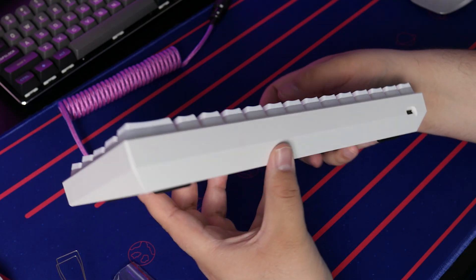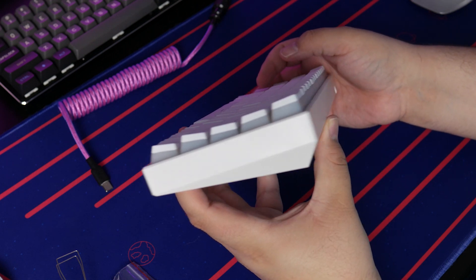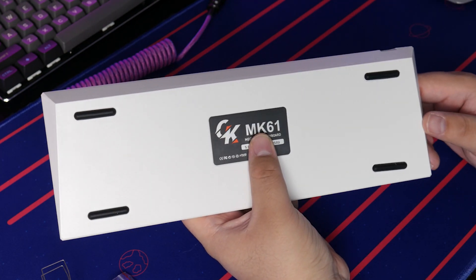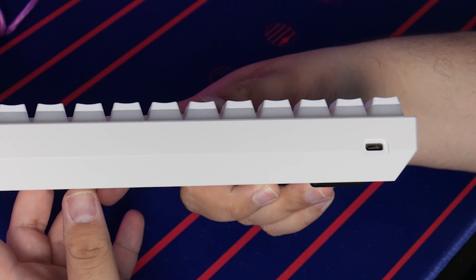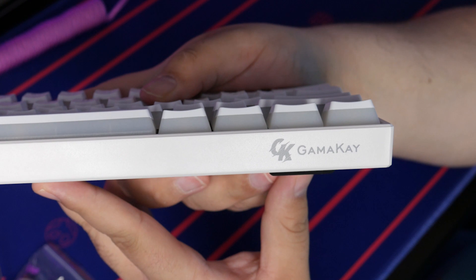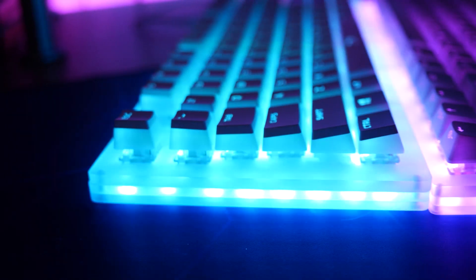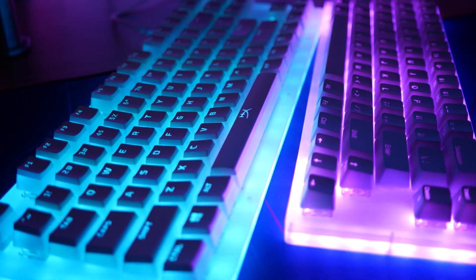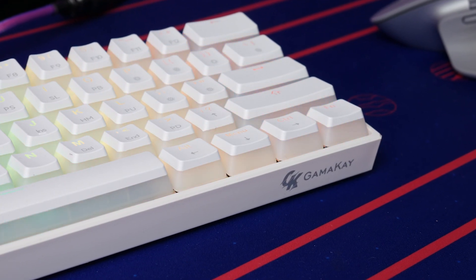It has the same case as a lot of the other optical mechanical keyboards I've covered, with that same angle that elevates the case. No pop-out feet on the bottom, but four rubber feet to keep it from scratching or sliding around on your desk. There's a USB-C port on the back, and Gamma-K's new logo on the front, which I hadn't seen on any of their keyboards since the other two were Womir-branded before they changed their name. The logo looks nice and isn't too obtrusive.